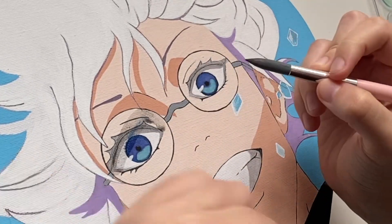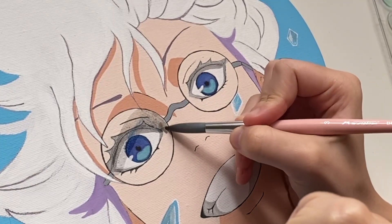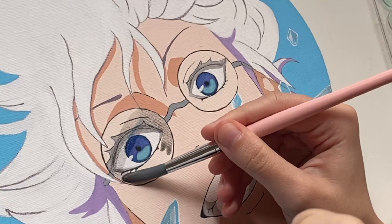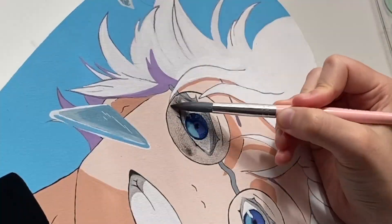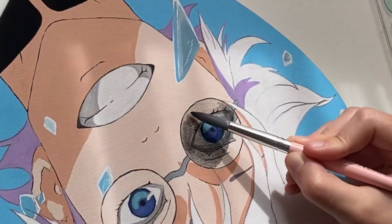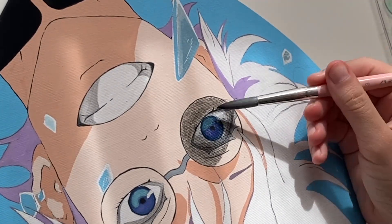The glasses — even in the beginning I was like, 'Why the heck am I choosing a picture with almost transparent sunglasses which I have no idea how to paint?' Not on a tablet where I can just adjust the opacity. But I assured myself I'd cross that bridge when I got there, so here we are.